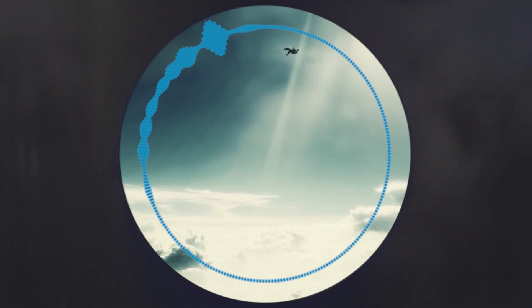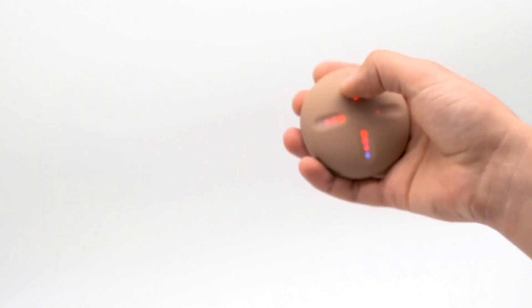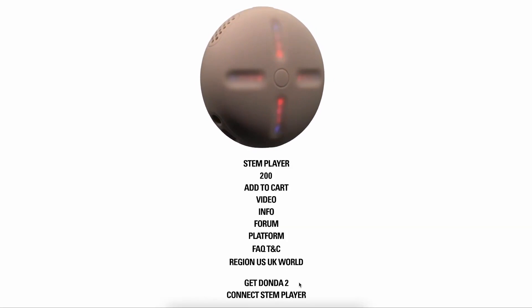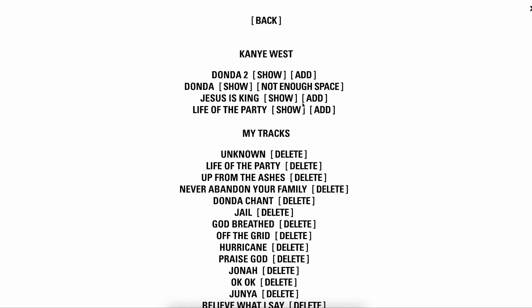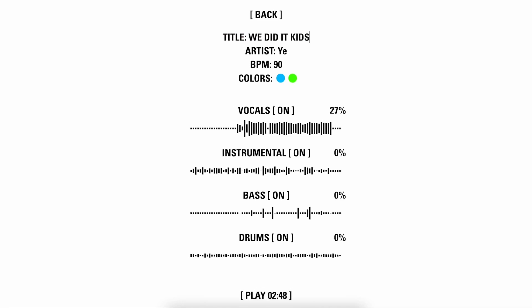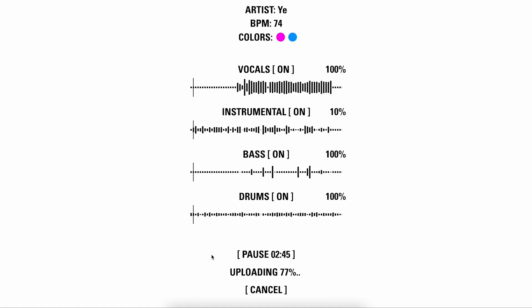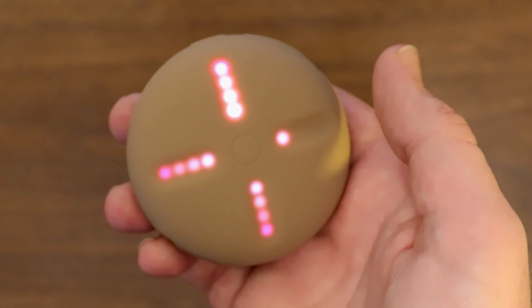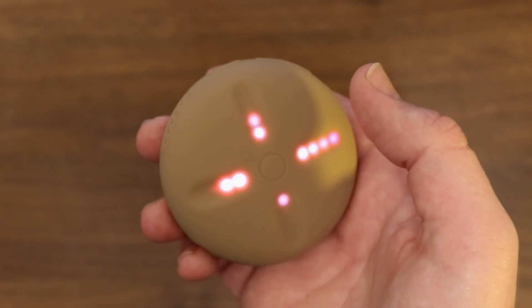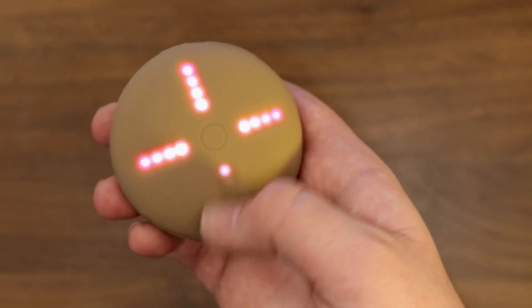The real meat and potatoes of this device is its ability to separate the stems of any song. When you upload a song to the Stem Player website, it takes about three to five minutes to split the song into stems and upload them onto the player. The vocals are processed first, then the drums, the bass, and the instrumental — and that order will be important to keep in mind. Based on my testing, the software primarily focuses on extracting vocals above all other aspects of a mix.